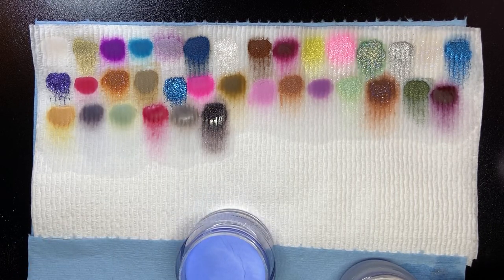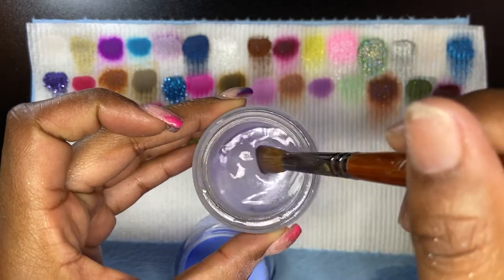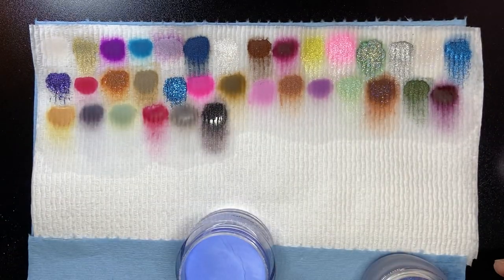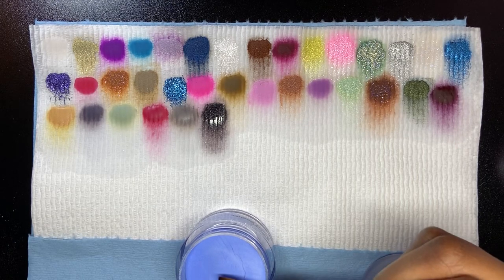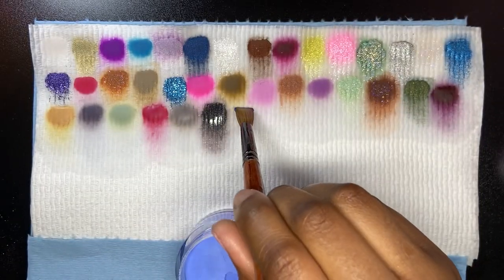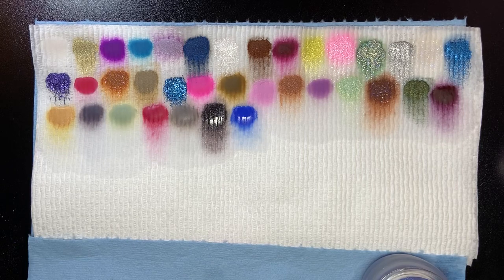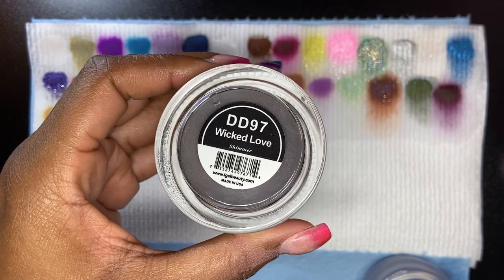I just recently switched my monomer. I picked up a big thing of JC Beauty Concepts monomer. We're gonna see how it does with these powders. JC Beauty Concepts is compared to Valentino in quality, so that's why I switched — I can get bigger amounts for less money.